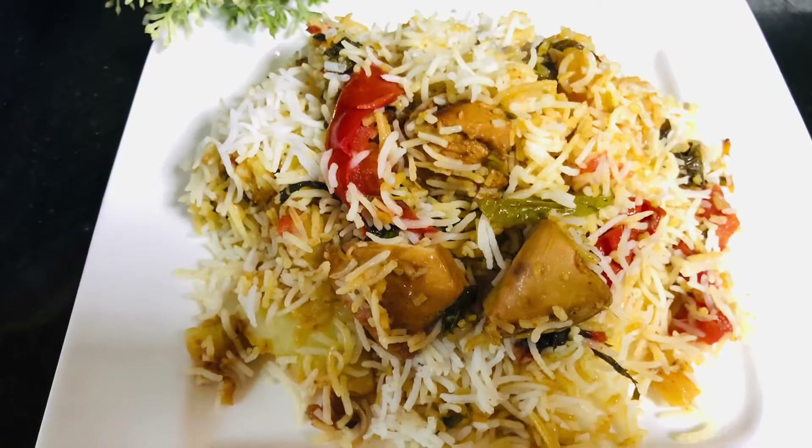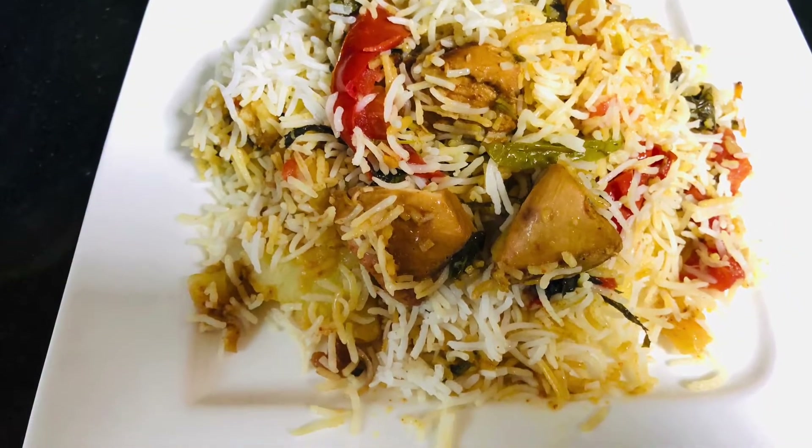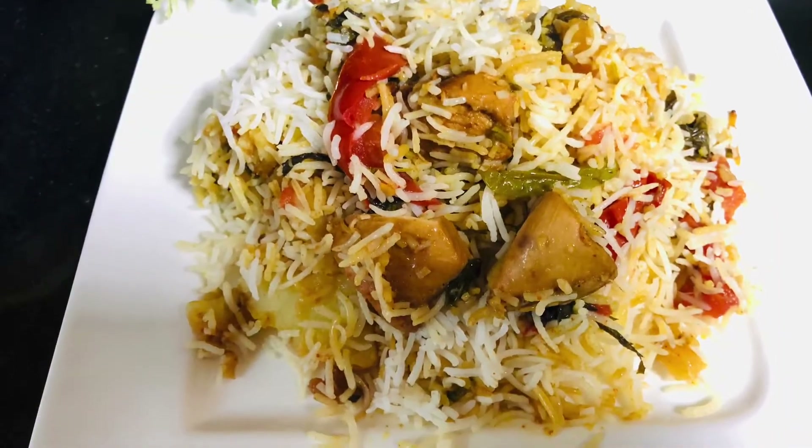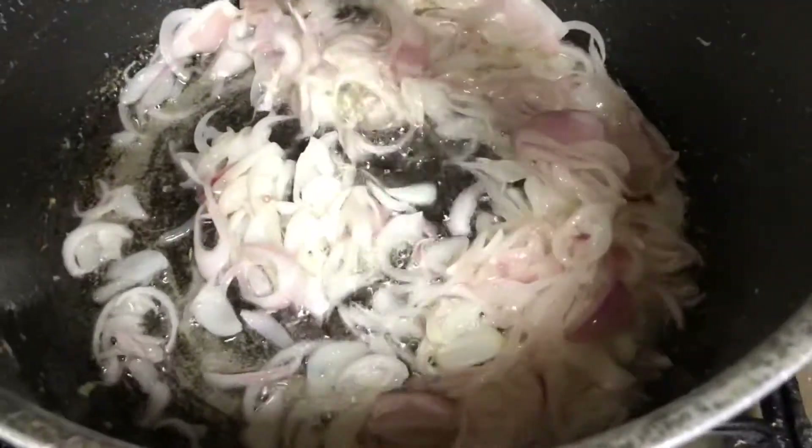Before I move on to the recipe, if you're new to my channel, welcome! If you haven't subscribed till now, please don't forget to subscribe and click the bell icon so you don't miss out on any recipes. To make the Sindhi biryani, you need to fry onions first — in half a cup of oil, fry four sliced onions.